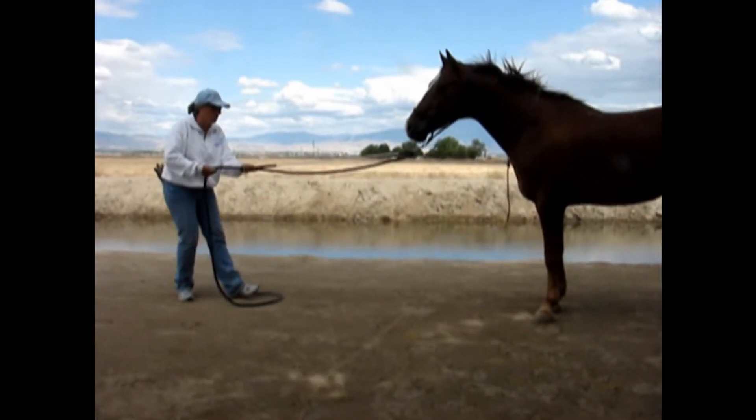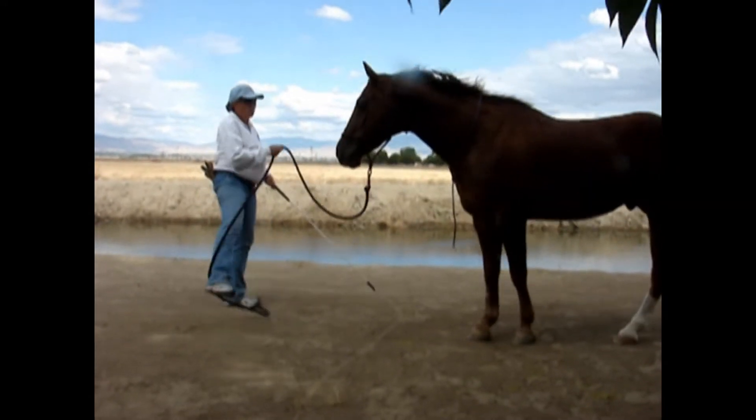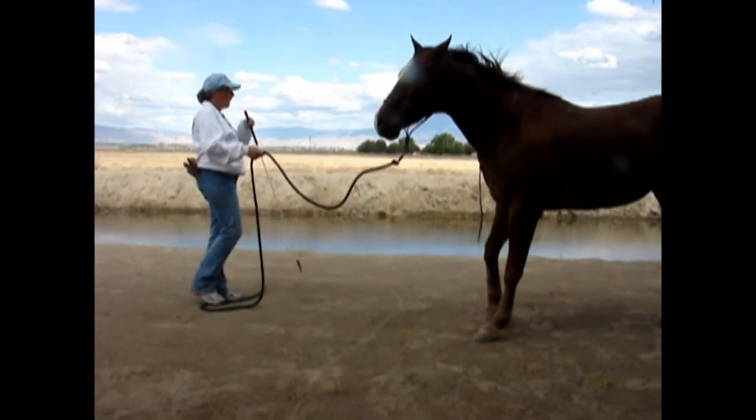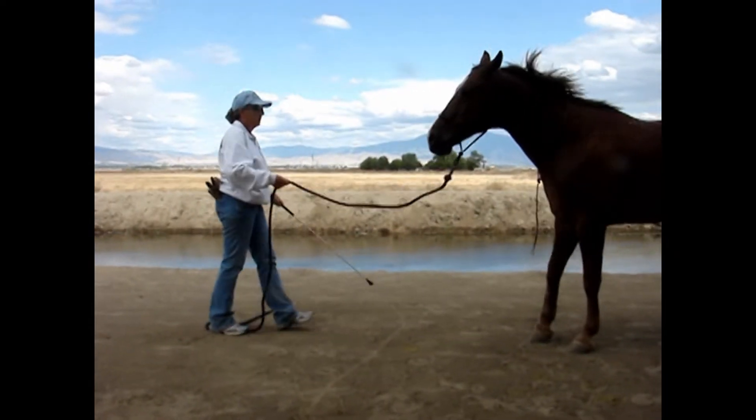We wanted to do a little bit more of the backing exercise. Renee wanted to use the wiggle, wag, and walk method of backing up. There are four methods of backing up and we decided to use two of them - the marching method and the wiggle, wag, and walk.